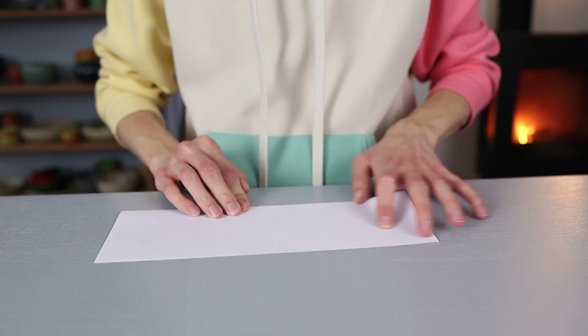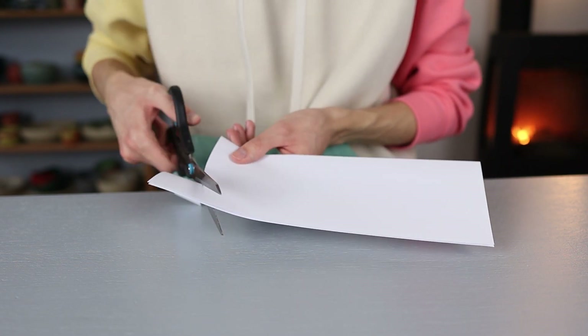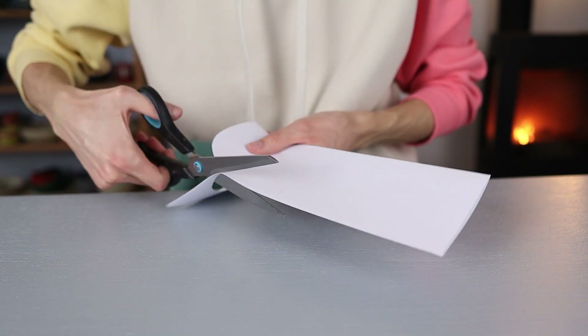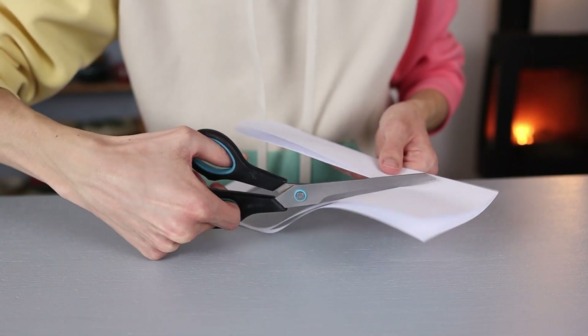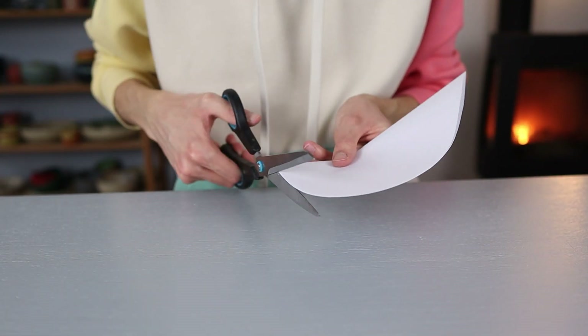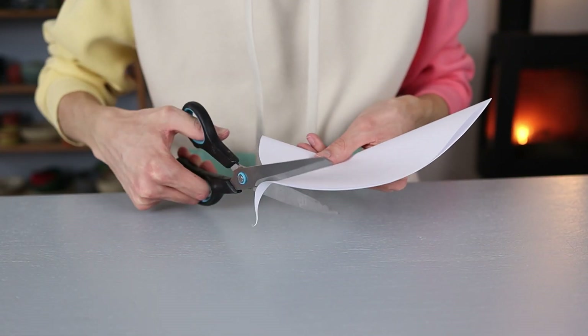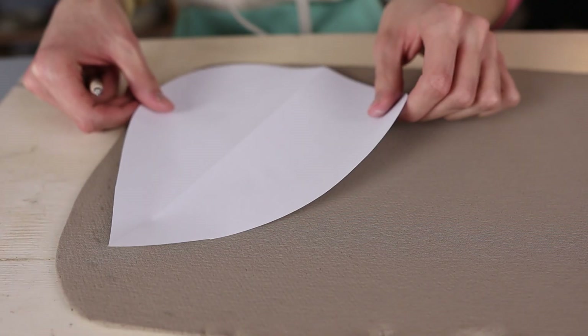I take a piece of paper, fold it in half, and start cutting out the shape I'm going to make the bird feeder into. I'm going to make it into a water drip form — pointy on one side and circular on the other — and I make the bottom quite flat so that the bird feeder can stand on its own straight up in the kiln so I can glaze all of the sides. But you can of course make this in any shape you'd like.